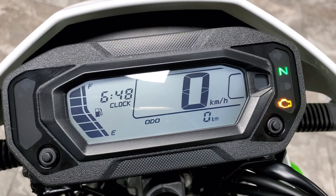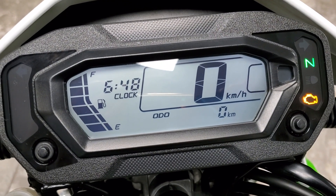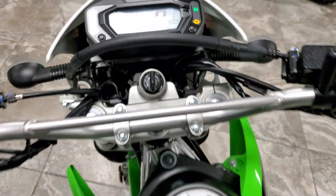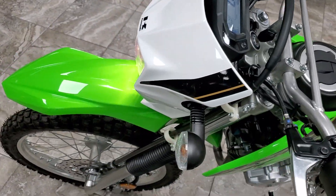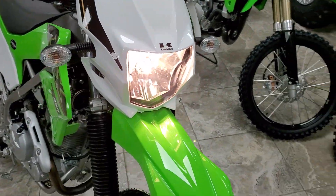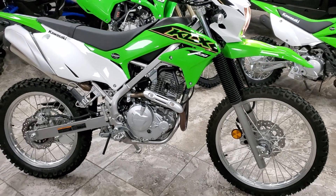Little view of the gauge there — fuel on the left, clock. I'm sure you can change between kilometers and miles for your speed and odometer. Great looking bike. They've done a great job in the design of it — kind of takes after the KX line.